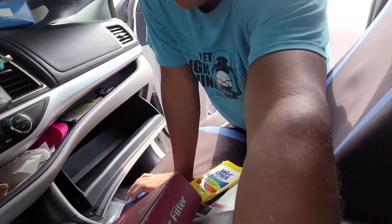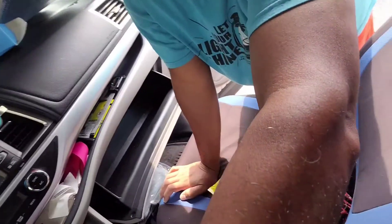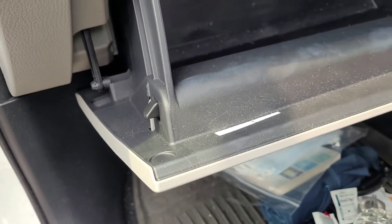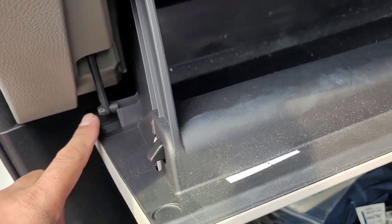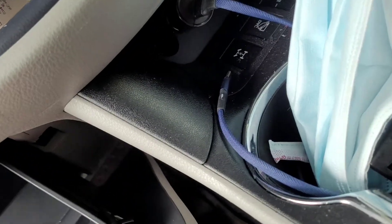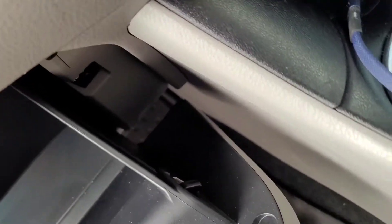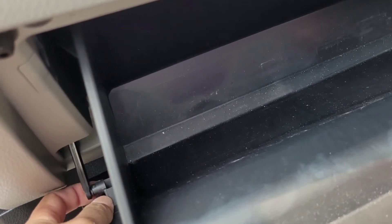What you need to do is right here — you'll see there's this clip thingy, we're gonna pop that off and this glove box should come off. There's none over there on that side, so this is the only one. There you go, we pop that off.